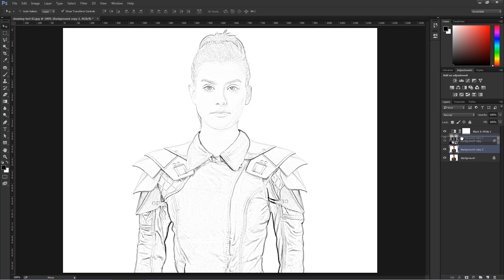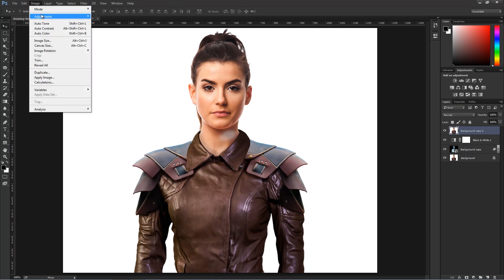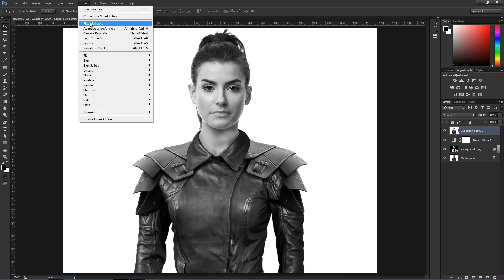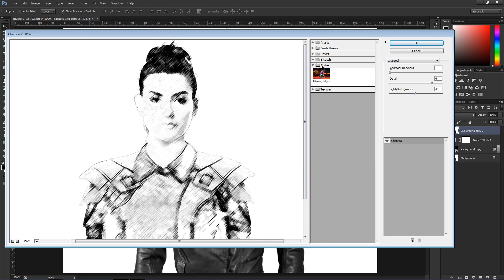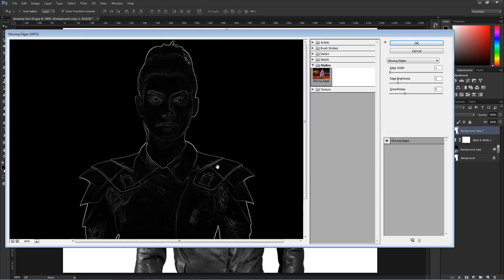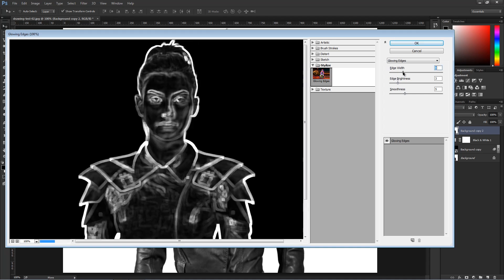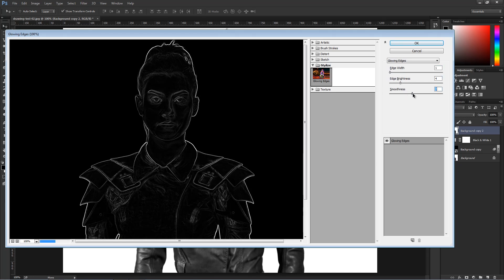Now I'm going to go into Image > Adjustments > Desaturate, which desaturates the image. Then I'm going to go into Filter > Filter Gallery and select Stylize > Glowing Edges. This is going to help us create an outline around the image that mimics pencil lines. You can play with the Edge Width to get the width appropriate for the look you're going for, as well as the Edge Brightness and the Smoothness.